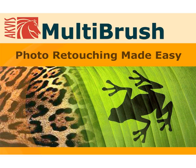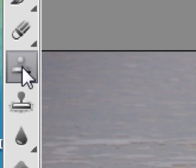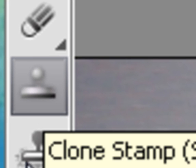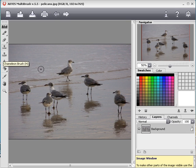Aqvis Multi Brush is an all-in-one photo enhancement and portrait retouching solution. Today we'll look at the Clone Stamp and Chameleon Brush in Aqvis Multi Brush. The Clone Stamp clones part of an image from one area to another while maintaining the characteristics of the source area. It's useful for removing objects from a photo.